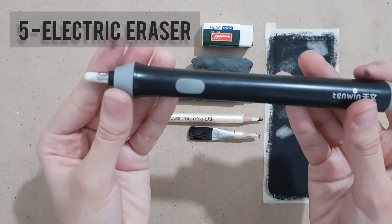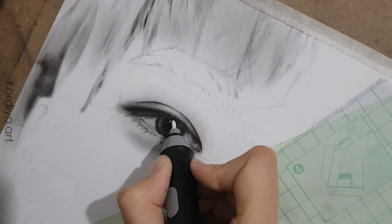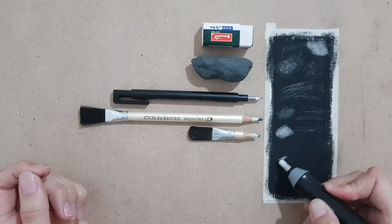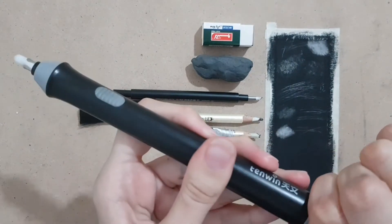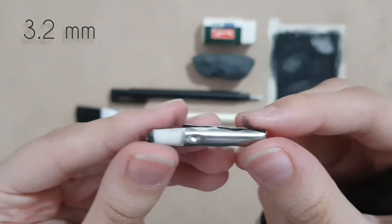The last one is an electric eraser, for creating sharp and bright highlights like a sparkling eye, shines of skin texture, and drops of water. Sometimes it even works better than a jelly pen or white gouache. The eraser I'm using is Tenwin. It works with two batteries and has two holders so you can change the size of erasers based on your need.